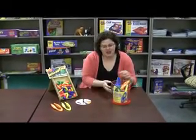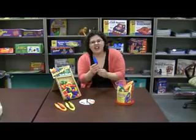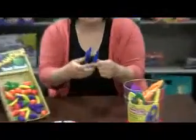These are Easy Grip Tweezers and you get a set of 10. Take a look at these — they're chunky, they're oversized, they're made for small hands.